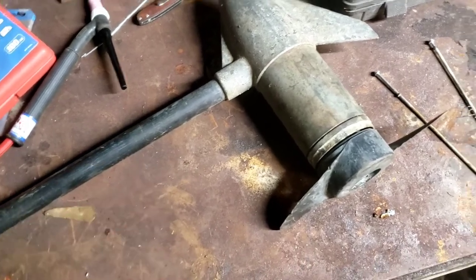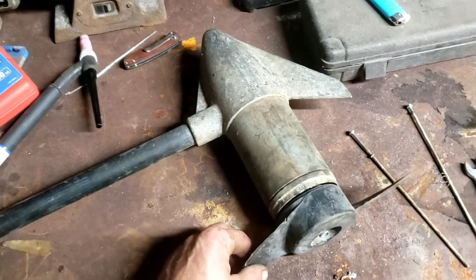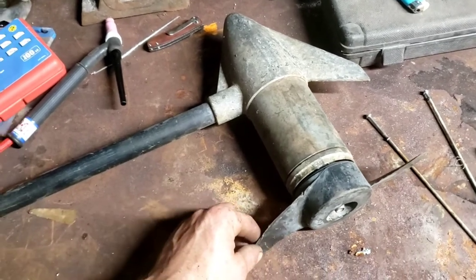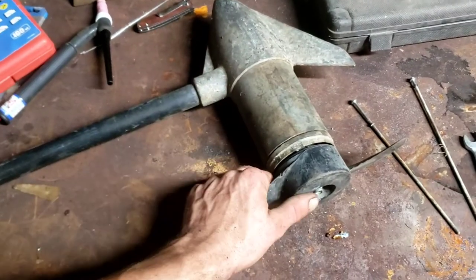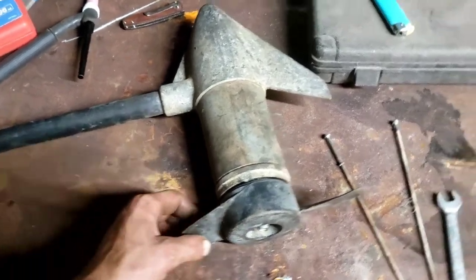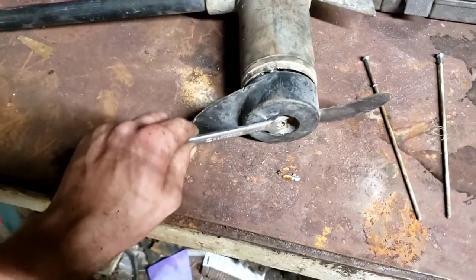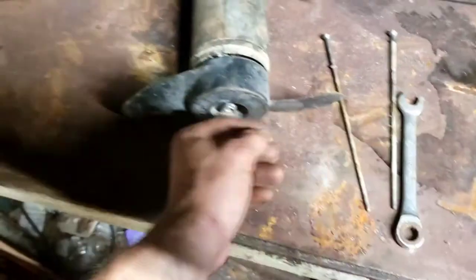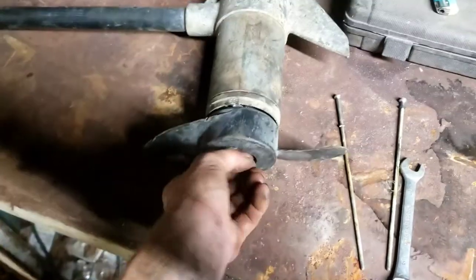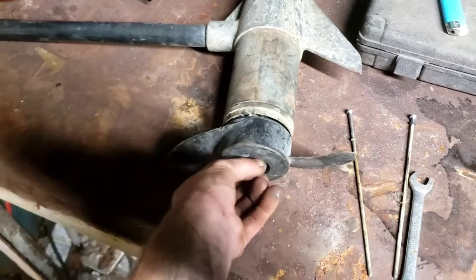So let's jump right into it. The first thing you're going to want to do is get your prop off. That's most likely where your screws are to get inside the motor. In order to take the motor apart, we're going to have to get the prop off. Mine was a half inch wrench — you just take the nut off. I've already broken mine loose, so I'll just show you. It comes right off.